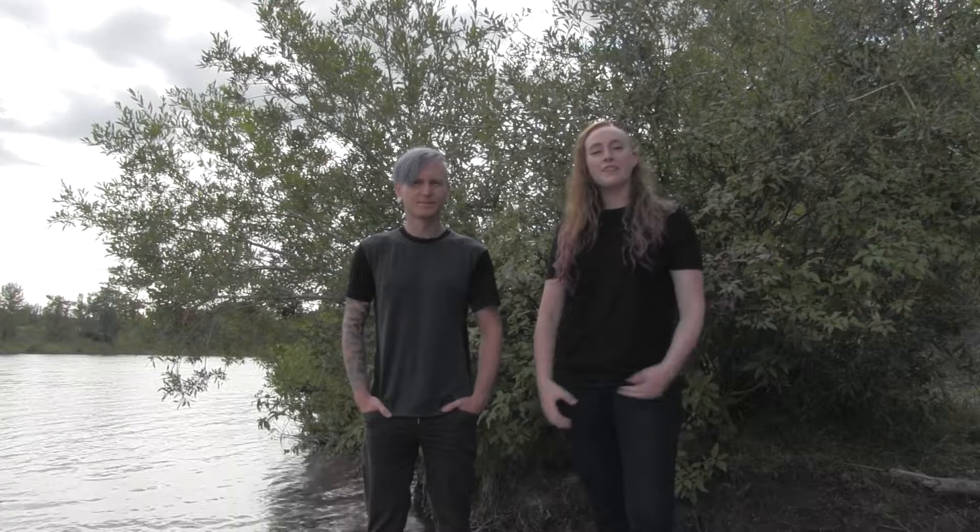Hi everyone, I'm Jessie Booklist and I'm James Bull. We're researchers from the University of Calgary. Thank you for agreeing to be part of our research efforts. This video will show you how to take a DNA sample from a finfish, and we use these samples to investigate the genetics of populations of wild fish.